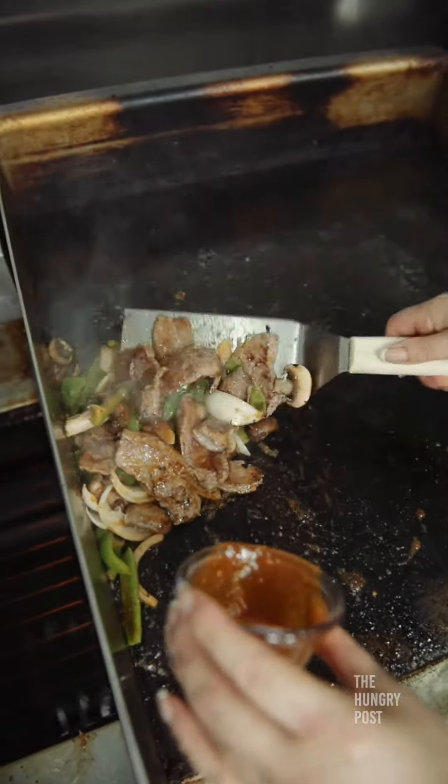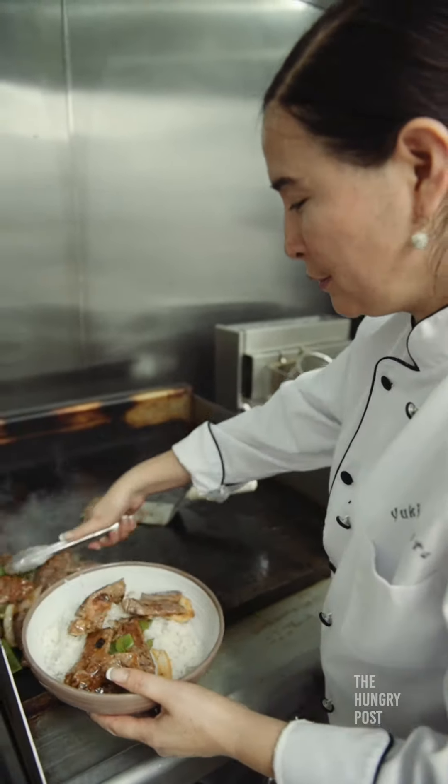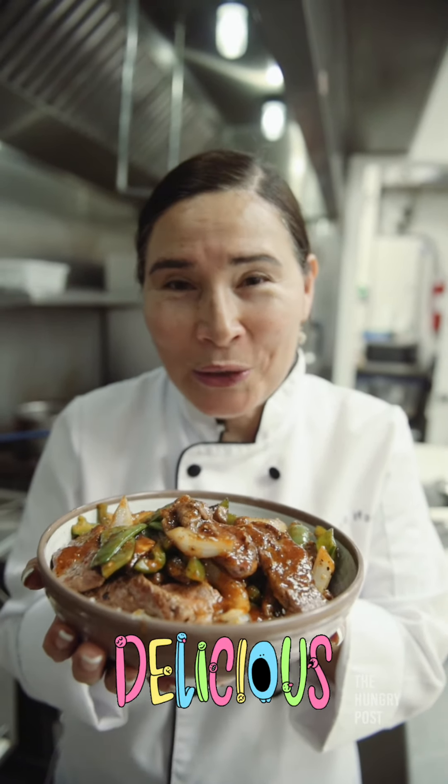So my sauce is ready. I'm going to add it to my stir-fry vegetables and beef. It's ready to plate. It looks nice and delicious and crunchy. Mmm, it smells so good.